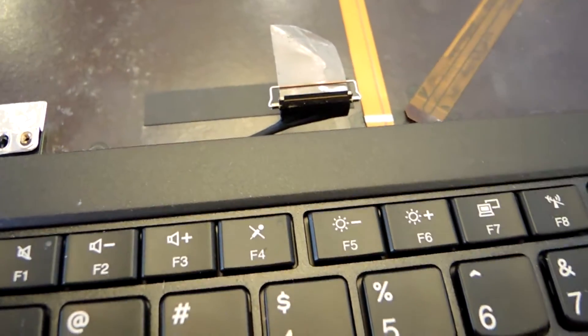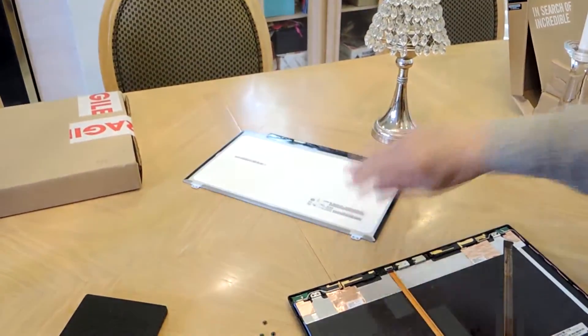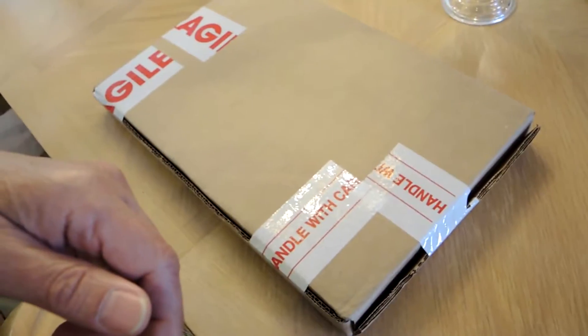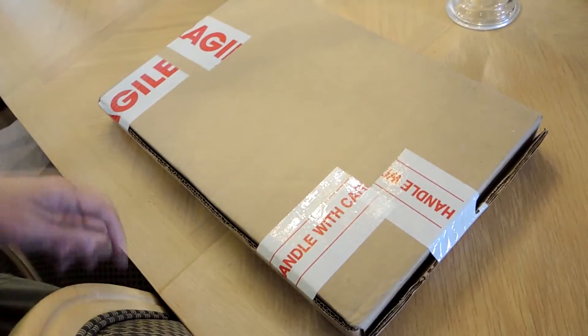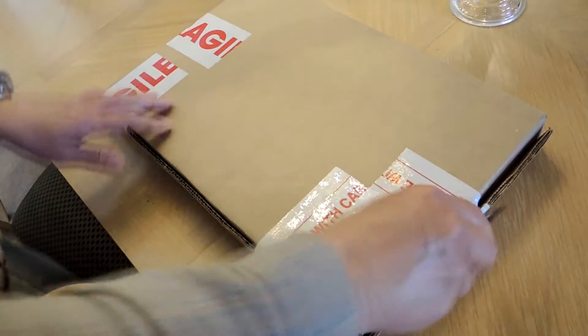The LCD should come right off. We're going to put that aside.